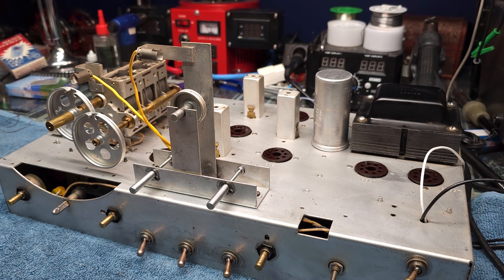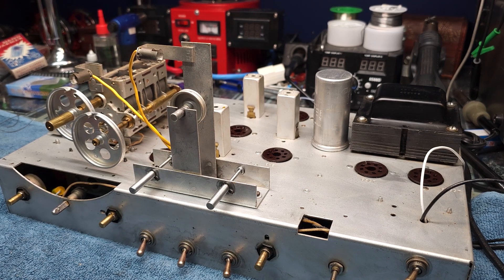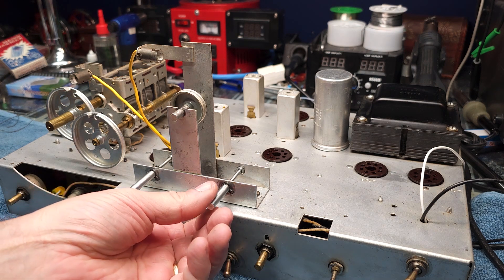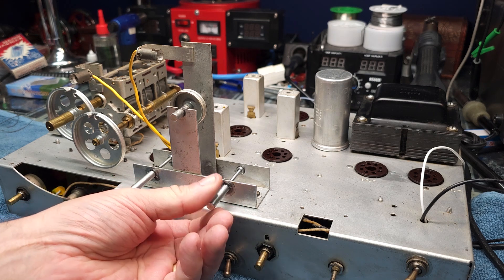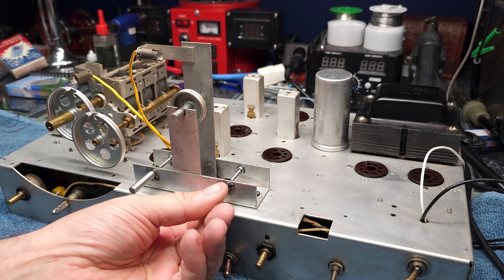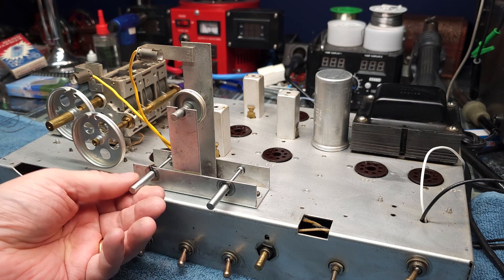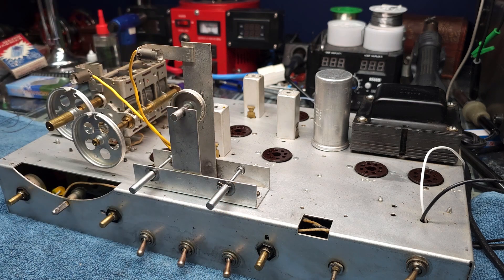I've got my tuning tower back on, all rebuilt, cleaned up, and reassembled. If you remember from the first step, we noticed that this shaft was bent. I was able to put it into my micro lathe and bump-straighten it. It runs nice and straight now — it was bent, but not horribly bad. They're both cleaned up, oiled and greased, and put back in. Same with the upper pulley here — it's all oiled and greased.